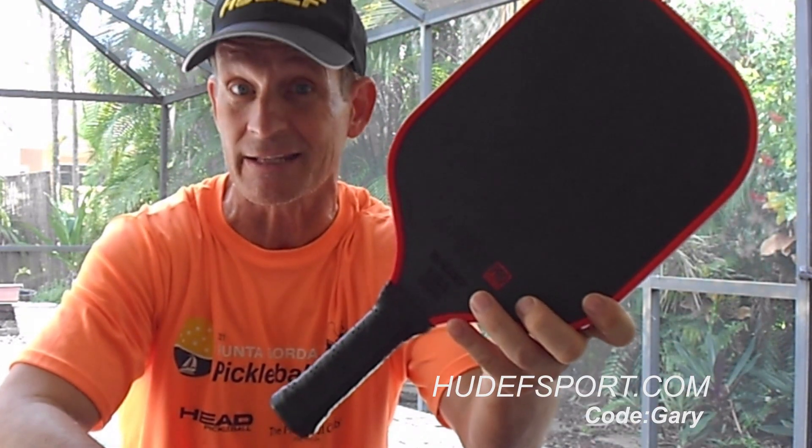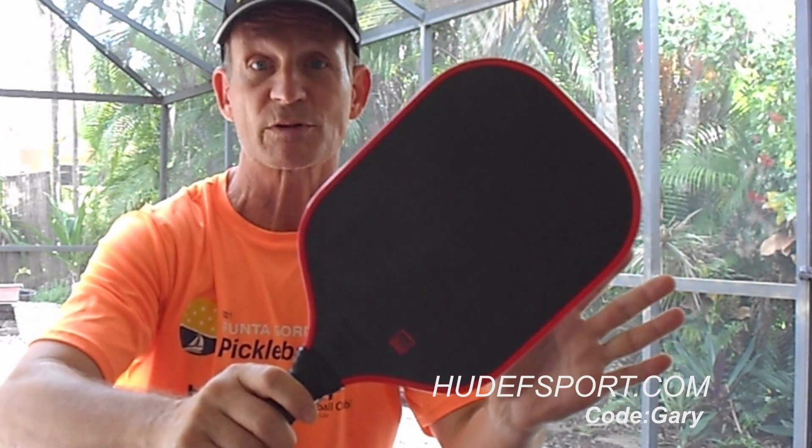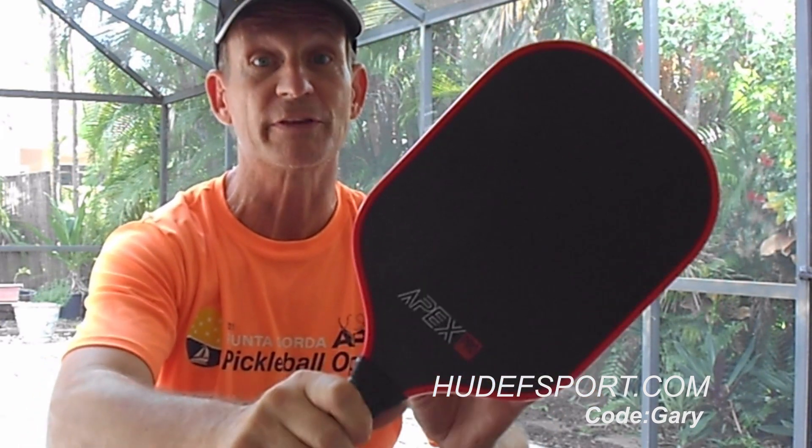It's called the Apex Pro. If you want a discount code, go to youthsport.com and put in my name, Gary — G-A-R-Y — and they'll give you an extra 10 to 15 percent off the already-low price of $89. Whether you're new to the game or not, give it a try. I really think you're going to like this paddle — I love it myself.